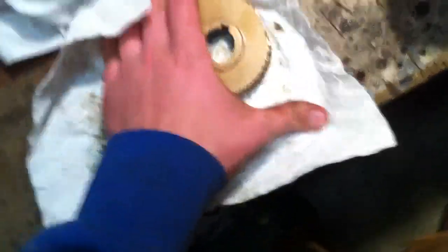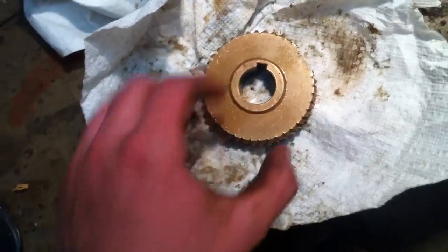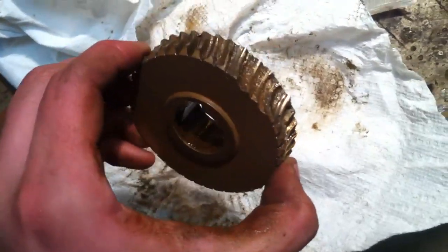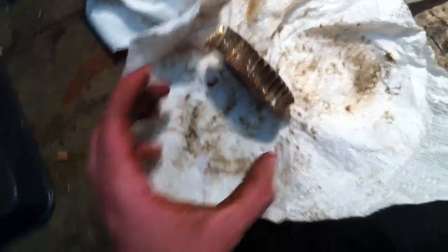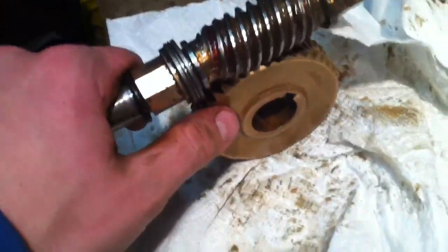So here's a worm gear. I'm assuming what happened was it was positioned like that, and then you've got your drive gear and your drive shaft here where your little gear — I'm assuming it was like that. When he hit something, this got jerked forward and just sheared off those teeth.